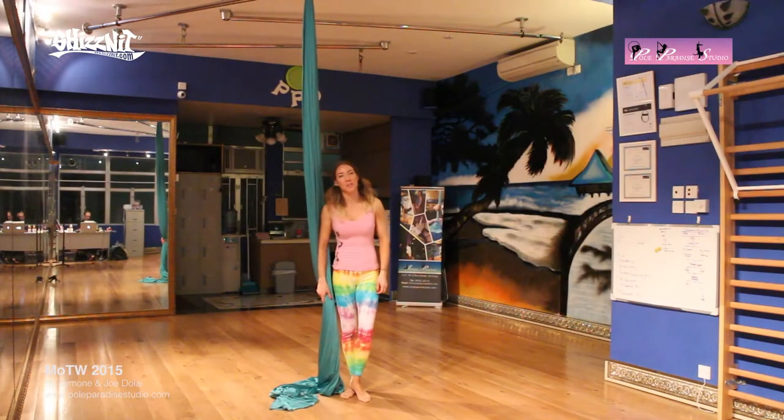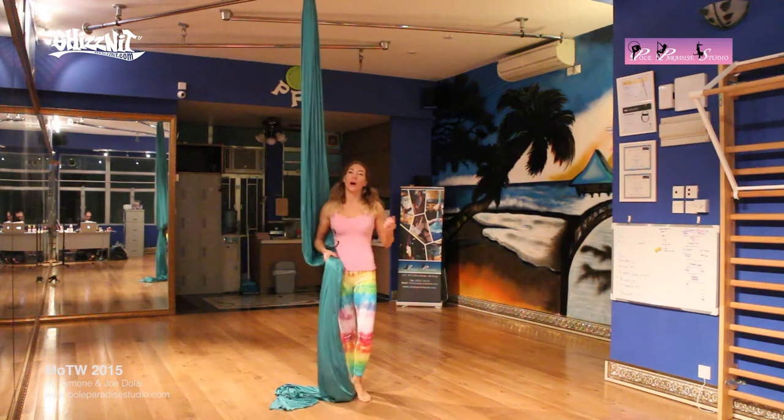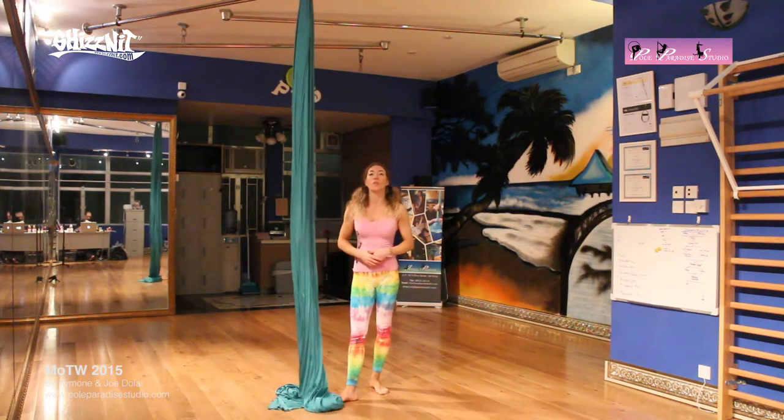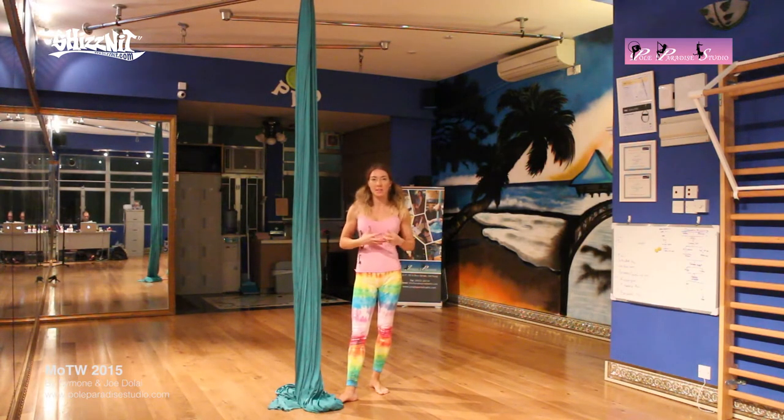Hi everyone, thank you for tuning in once again. This is week 3 for the month of June. You are watching Paradise Move of the Week and today we're going to do a move called the Thigh Lock. As usual, I like to demonstrate the move to you first and then I'll explain how to do this. The fun thing about this move is once you're in it, there's lots of variations of what you can do with your legs and your body. So I'll demonstrate them all to you and then break it down.